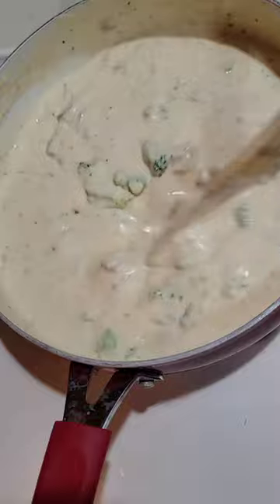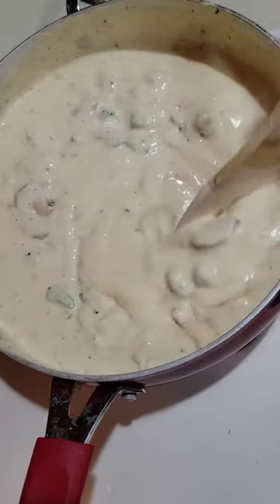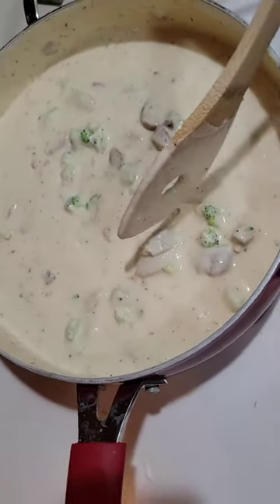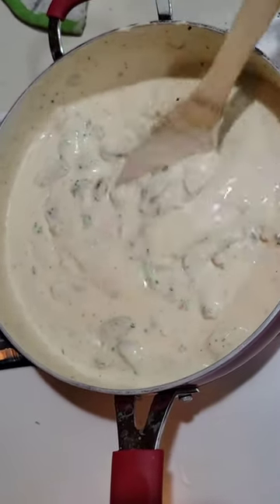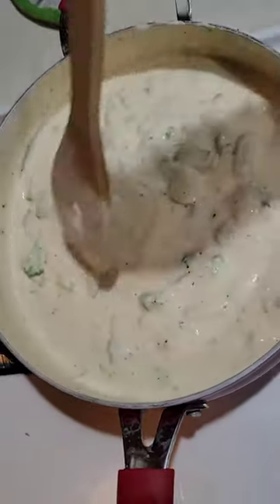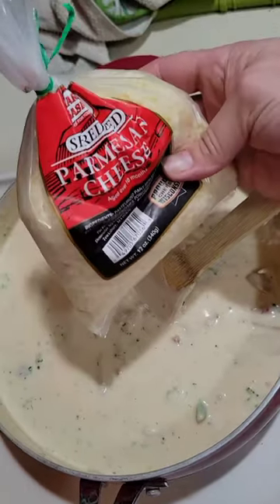What I have here is an alfredo made with heavy cream and fresh parmesan cheese. I chopped up some frozen broccoli and sun-dried tomatoes, cooked some spinach and feta chicken sausage in the air fryer and chopped that up as well. I have this awesome alfredo — I'm so excited, it's going to be delicious, cheesy and creamy.